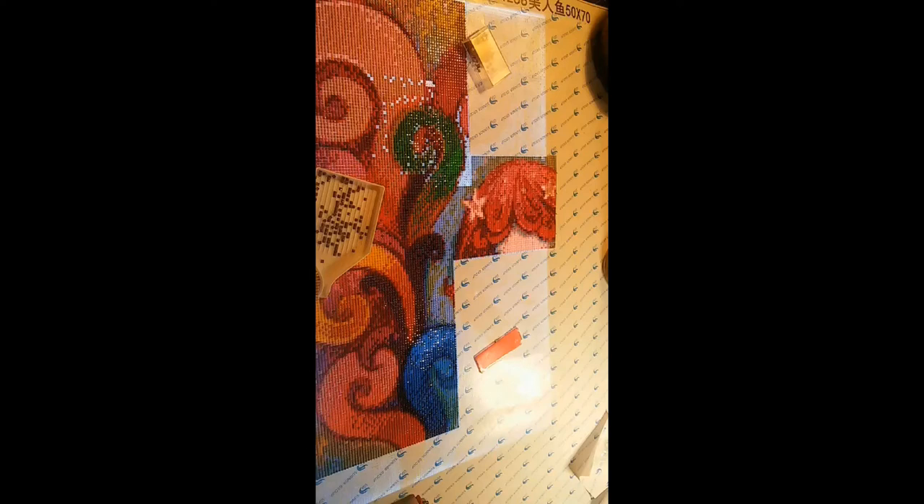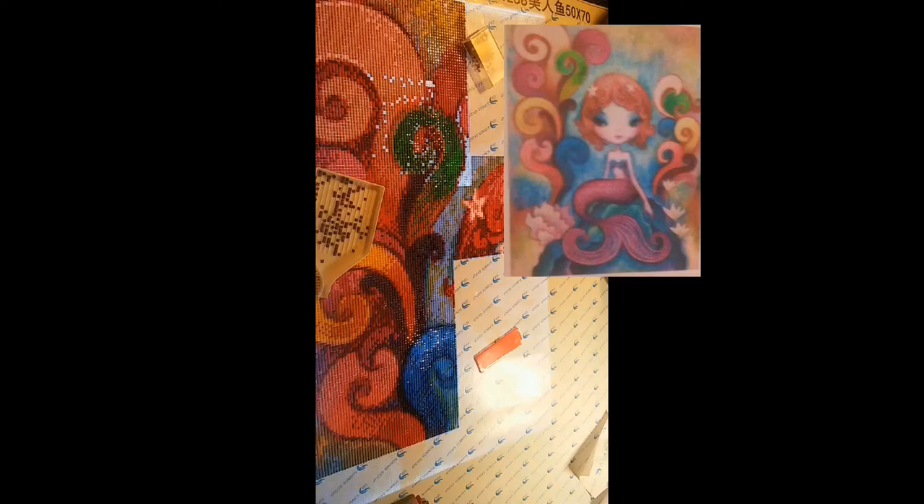Samantha is working on this mermaid. It is 50 by 70 centimeters, she paid $21.48 — a great price for that big a canvas — and she purchased it off of AliExpress. I love mermaids; Ariel has always been like my favorite Disney movie. I want to do this one — I'll add it to my long list. If you look up in the right-hand corner you can see this one completed, and I think you will agree it is very very cool as a diamond painting.